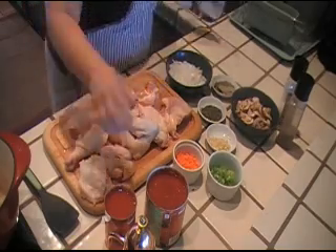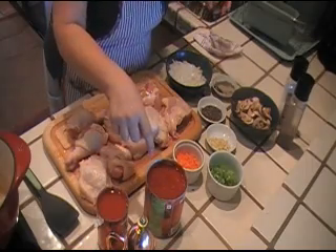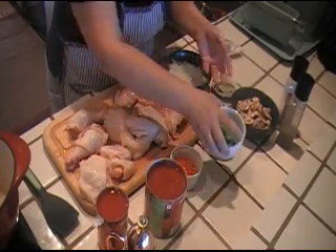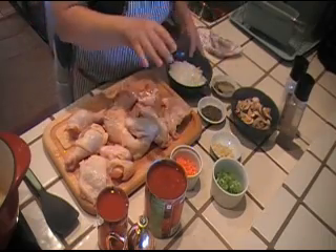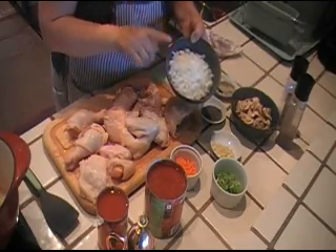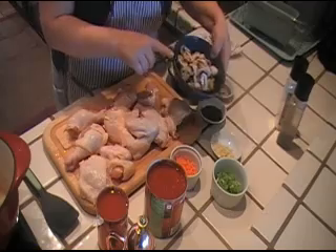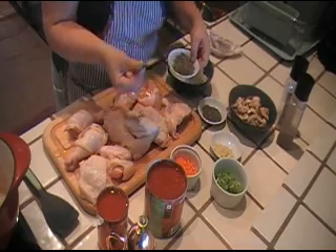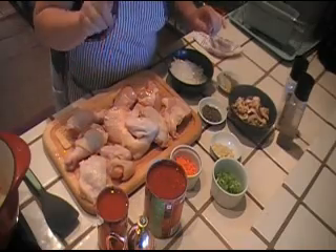We're also gonna need one 15-ounce can of tomato sauce, a 28-ounce can of crushed tomatoes, a medium carrot which I minced, two celery stalks that I minced, and four garlic cloves which I minced. If you've been watching my videos you probably know by now that I love garlic — I put it in everything I can. Also a medium white onion which I chopped, 12 sliced mushrooms, one tablespoon of dried basil, one and a half tablespoons of dried oregano, two bay leaves, salt, pepper, and olive oil.